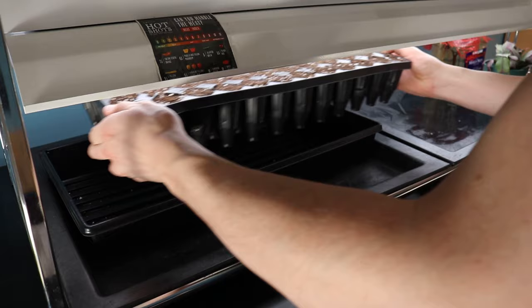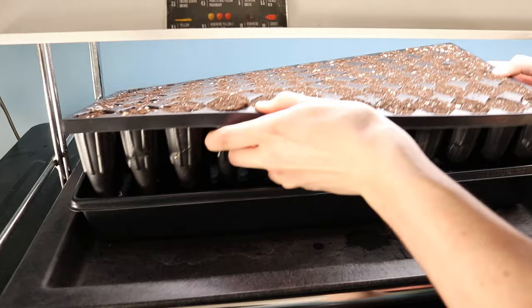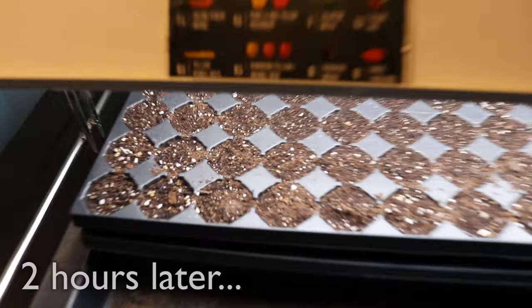I then place the filled seed tray underneath my grow light, and pour about a quarter inch of lukewarm tap water into the tray. This will pre-moisten the potting soil, preparing it for seed sowing. About two hours later, the soil is moist and ready for planting.